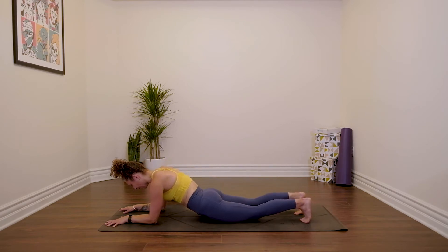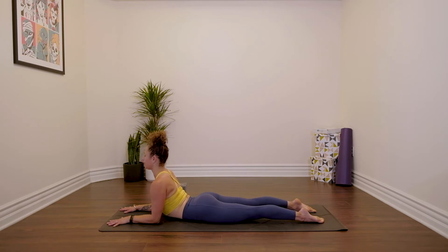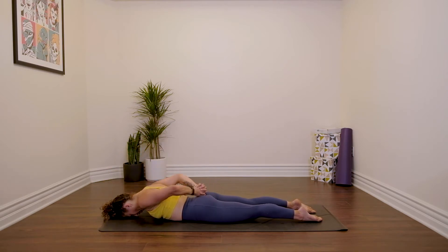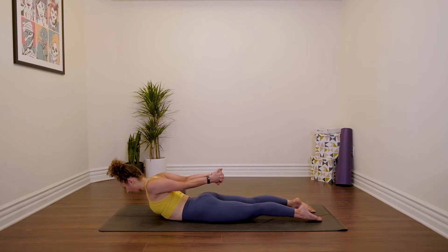Sphinx pose — lower the hips down, pull your chest through your shoulders. Press down into the tops of the feet. Lower your forehead to the floor, interlace your hands back behind you. Press down into your feet, inhale, curl the chest up — Shalabhasana. Go for length here rather than height. And release everything down.